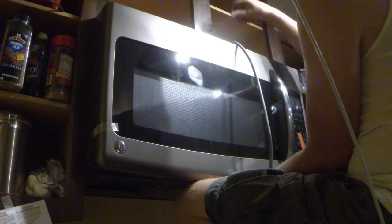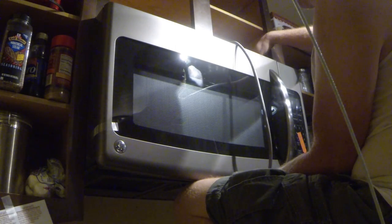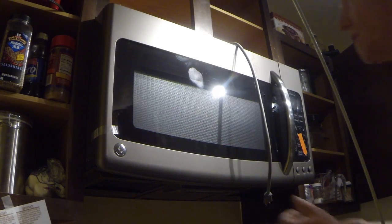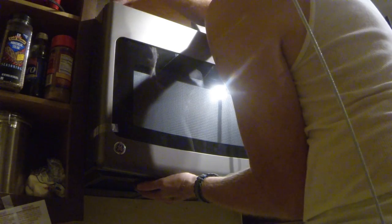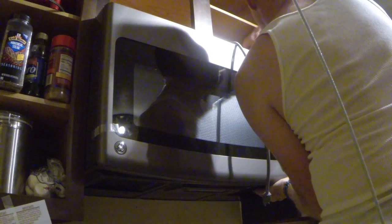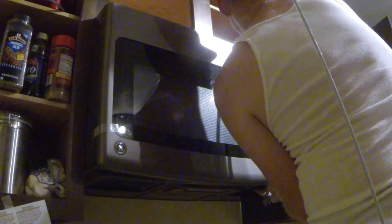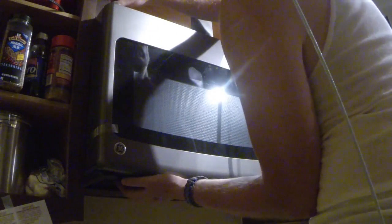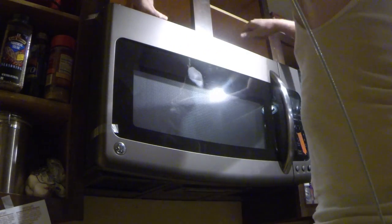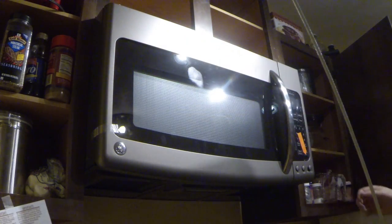My screwdriver is too tall to clear the shelf, so I'm going to go get a shorter screwdriver. Back with a stubby screwdriver so I can get this a little better. I'm going to tighten these up a little bit more. There we have it — mounted up.